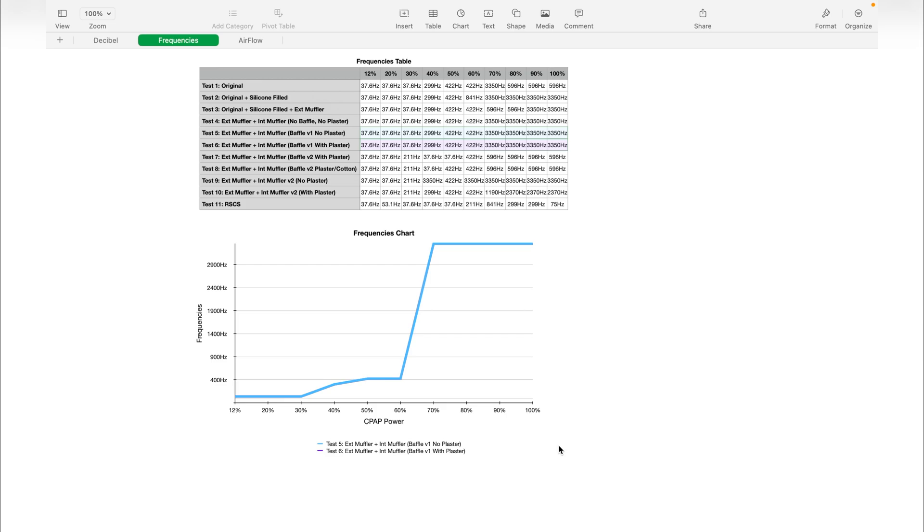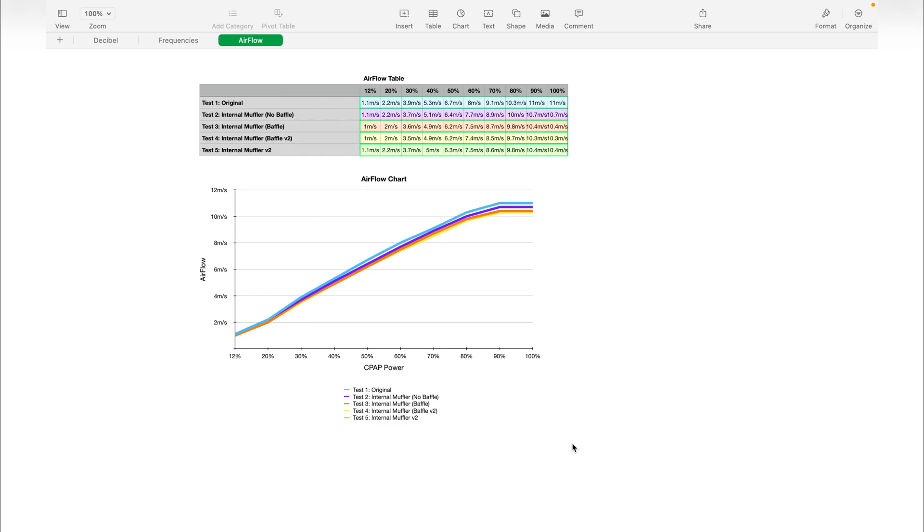The last thing to cover is the airflow restriction. The muffler V1 with baffle V2 was the best so far on noise, but turns out to be the worst here — we are losing between 0.4 and 0.7 m/s. Honestly, I'm okay with that, because my CPAP is always running between 25% and 40%, so in my case it would be fine.